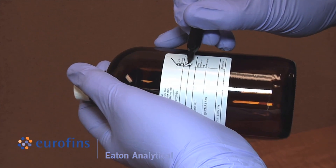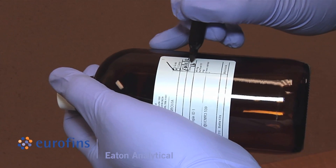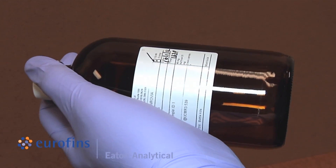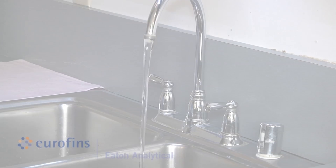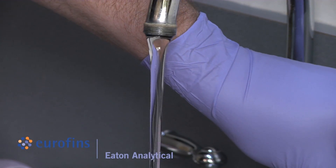Before filling, label bottles with required information that is not already pre-printed, such as the sample ID, date, and time of collection. After five minutes, slow water flow to the thickness of a pencil to minimize splashing.